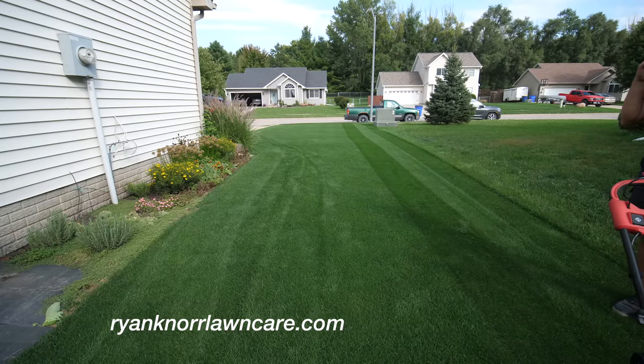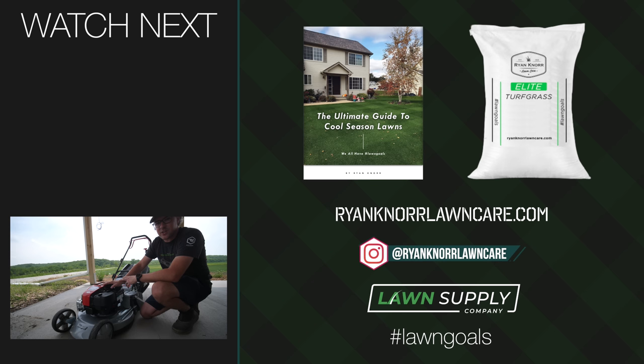That's the basics of this mower. I hope to have my reel mower option very soon and we'll do a first mow with that once I get it, so stay tuned. Thank you so much for watching today — we'll see you next time.